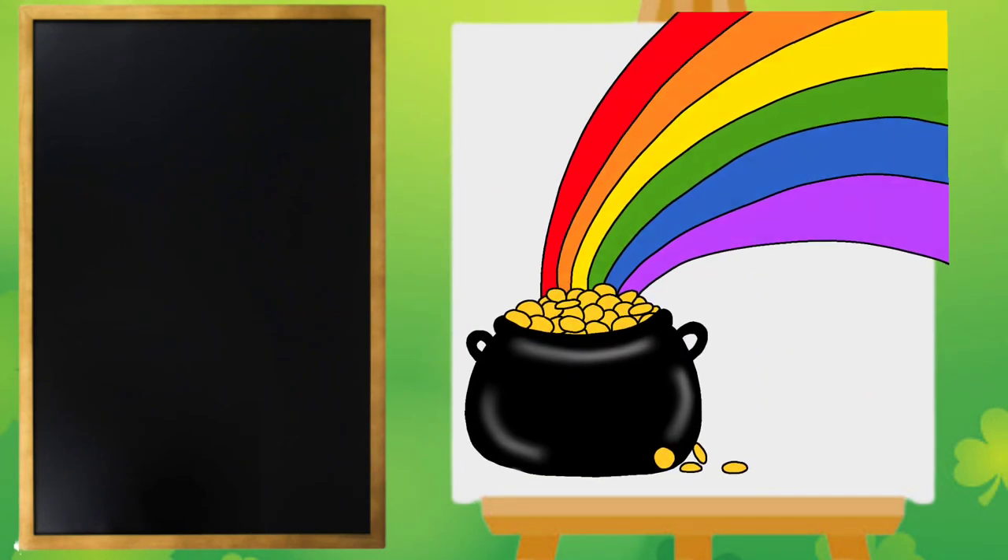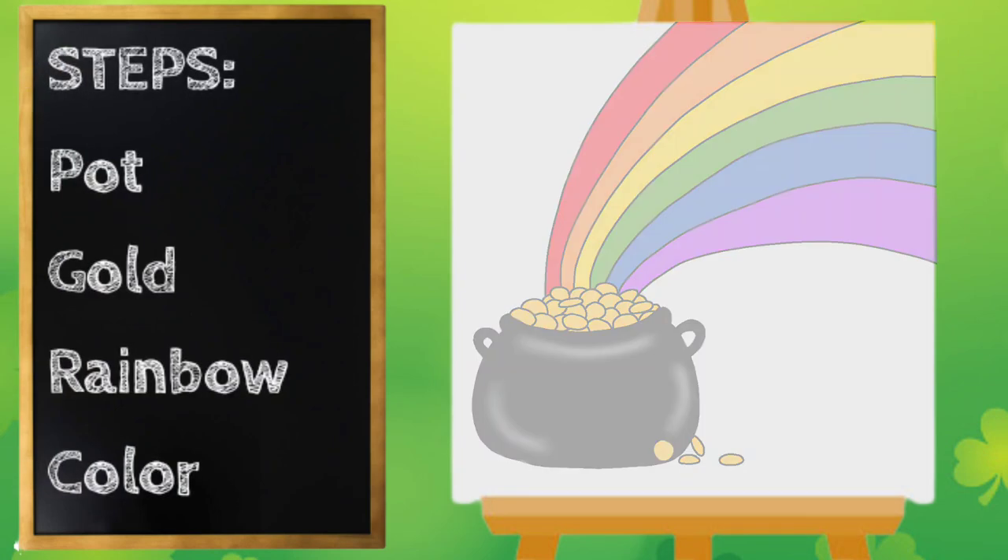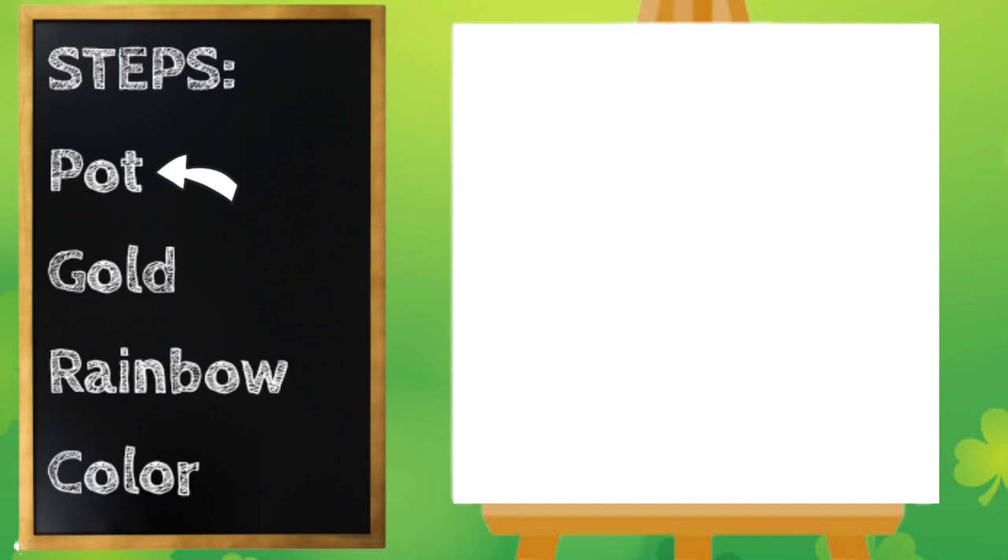Hey everyone, Miss Ashley here! Today we are going to draw a rainbow leading to a pot of gold. Let's get started. Let's start with our pot of gold — I'm going to start with the top of the pot and draw a curved line like this, and then on the edges let's round them off.